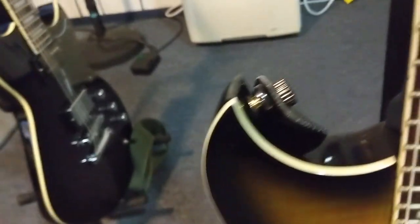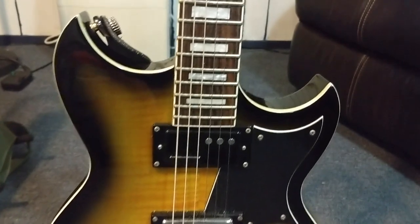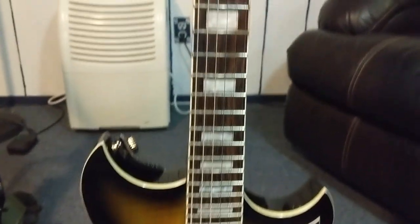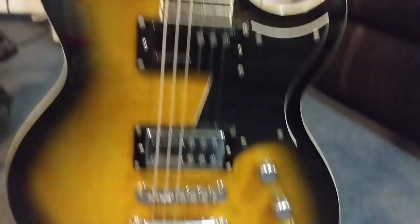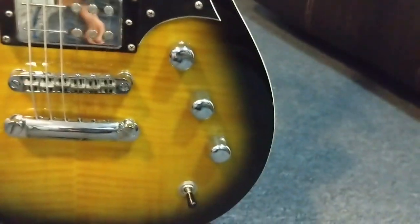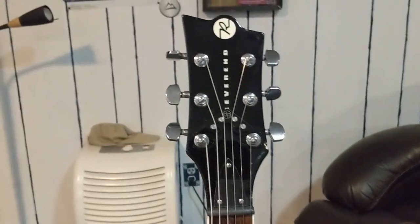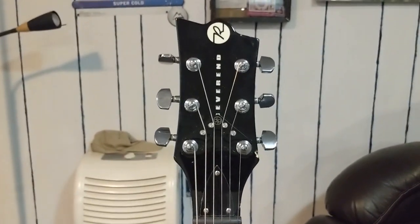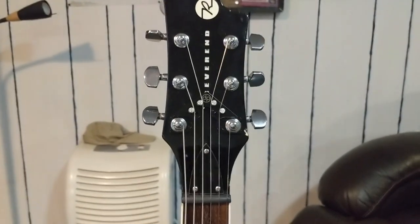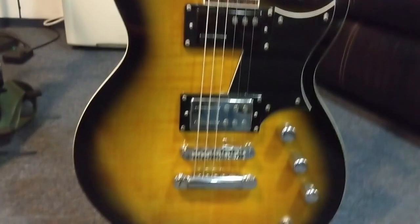I didn't have huge issues keeping this guitar in tune — I just wanted to decrease my trips to my tuner pedal and roll through a 30-45 minute set without tuning too much, and this definitely helps. We also have some Daddario strap locks. I believe these are 11-56 Daddario strings on here. The big modifications are the pickup configuration and the control layout. The String Butler is definitely awesome — not necessary, but very cool.